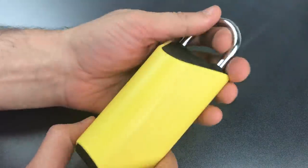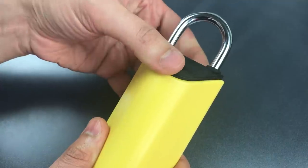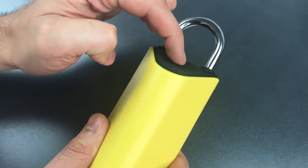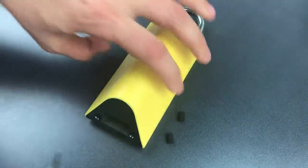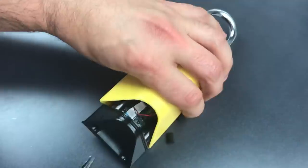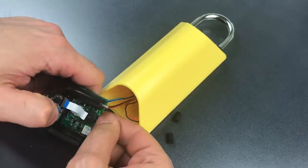Once we do that, you can see this whole thing comes apart. I could actually just yank on this and pull this entire assembly out. However, because I don't want to break those wires that hold the top section to the bottom section, I'm going to be just a little bit more careful. What we need to do is pull this bottom section out, and once we do that, let me disconnect the wires holding the top section and bottom section together.